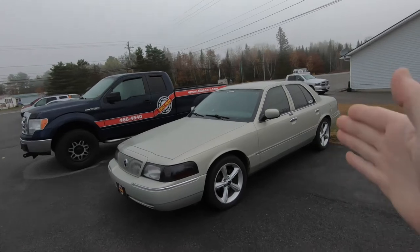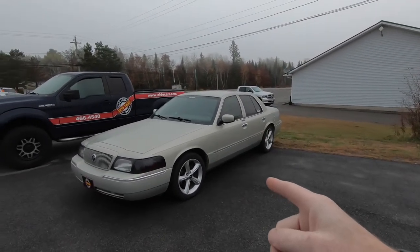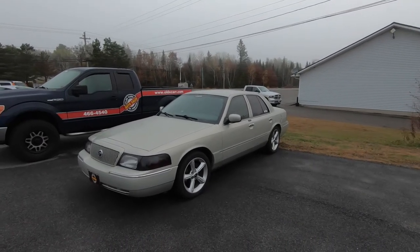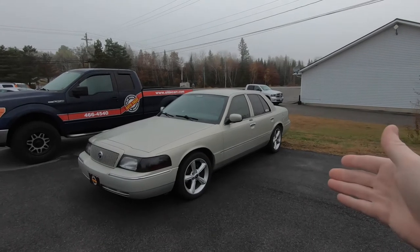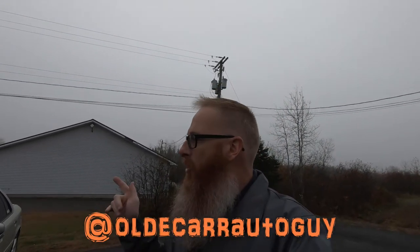We are back on to Project Grandma. For those of you who have just joined us on this channel, this is my 2004 Mercury Grand Marquis that I picked up and dressed up, and we're still doing a little bit of work to it. If you don't follow me on Instagram, now would be a good time — same as my YouTube channel, at Old Car Auto Guy.